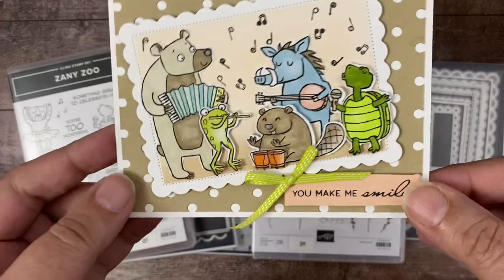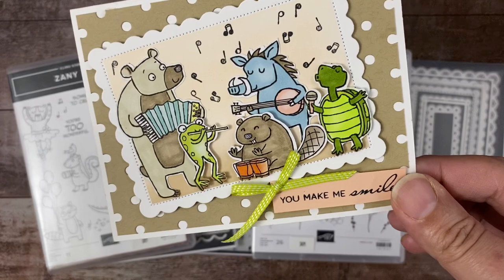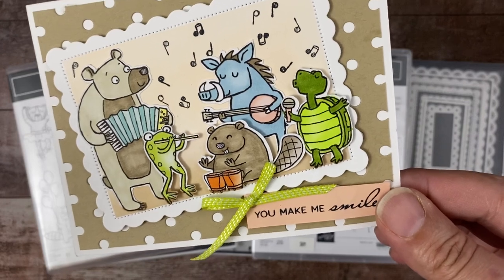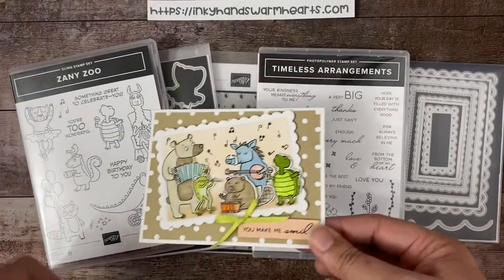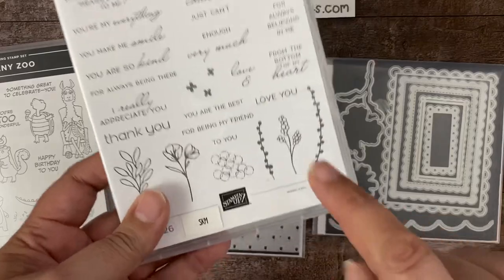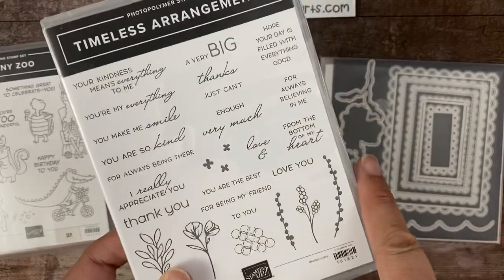This is our cute card we're going to make today. 'You Make Me Smile' — I love this little grouping of critters playing their instruments, and this turtle kills me, the way he's singing. For the sentiment, I'm using Timeless Arrangements — it has fantastic sentiments, and I wanted 'You Make Me Smile.'